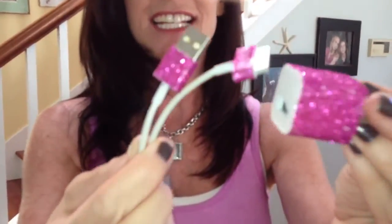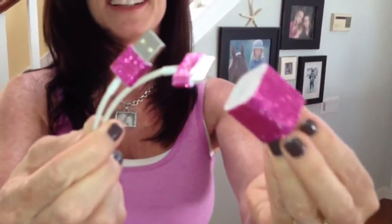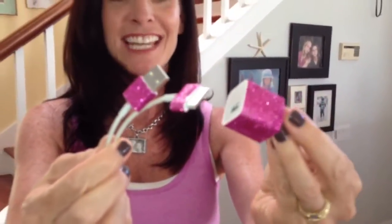Hi everybody! I have a great DIY today. It's how to make a glitter iPhone charger. It's so easy — you can make it any color you want. Look how beautiful and adorable that is. You're going to want to put glitter on everything. So let's get started.